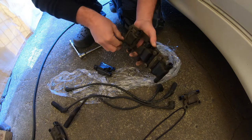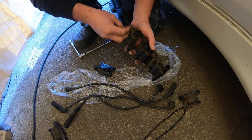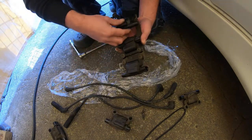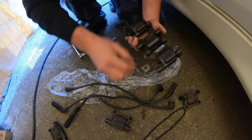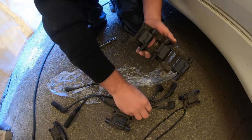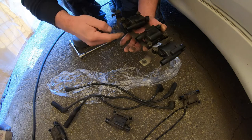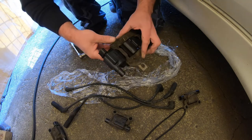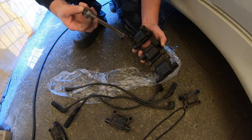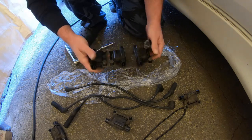These new coils were 50 bucks, not bad considering one normally goes for 30 on Yahoo Auction — may as well buy three for 50. The previous owner did say they were in a car that was running fine — believe that or not. If I had more time today I'd sandblast and paint the bracket, but let's just get it working first.